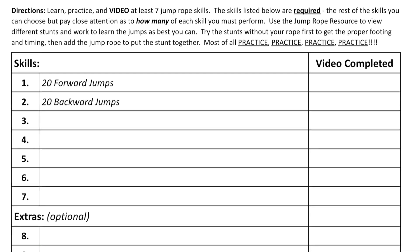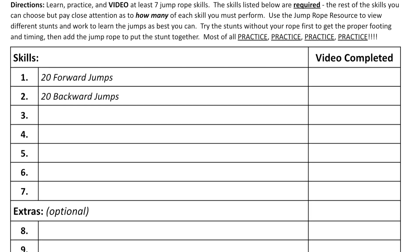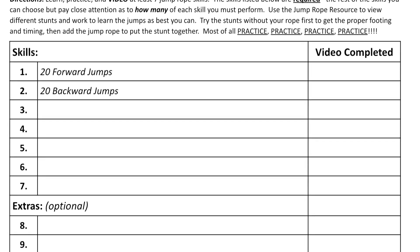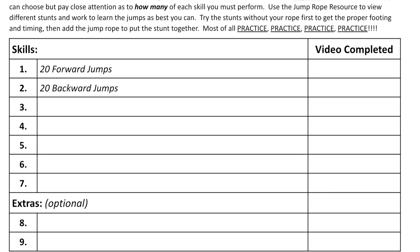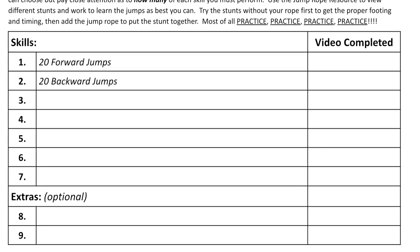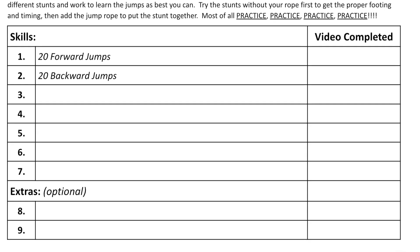There are also some extras down below in case you want to go for the score of a four. This document is linked below in case you would like to use it to help you keep track of your skills. You could also just use paper. You are not required to turn in a written version of your assignment.